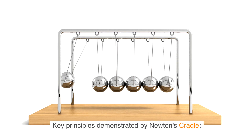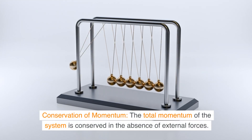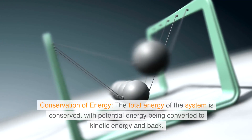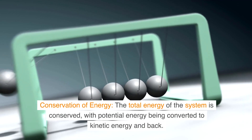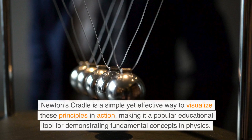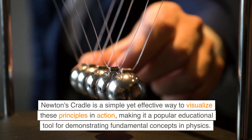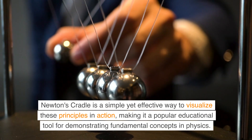Key principles demonstrated by Newton's Cradle: Conservation of Momentum — the total momentum of the system is conserved in the absence of external forces. Conservation of Energy — the total energy of the system is conserved, with potential energy being converted to kinetic energy and back. Newton's Cradle is a simple yet effective way to visualize these principles in action, making it a popular educational tool for demonstrating fundamental concepts in physics.